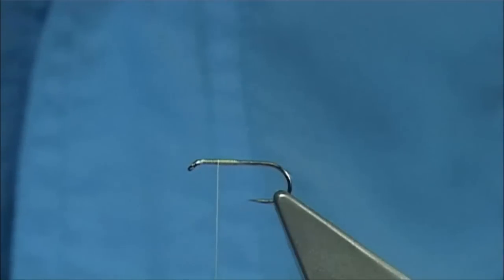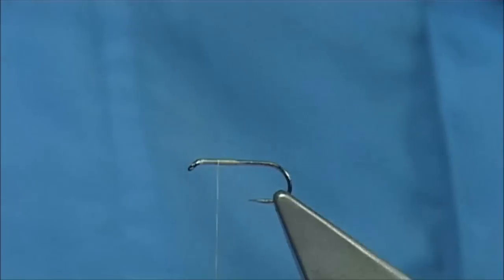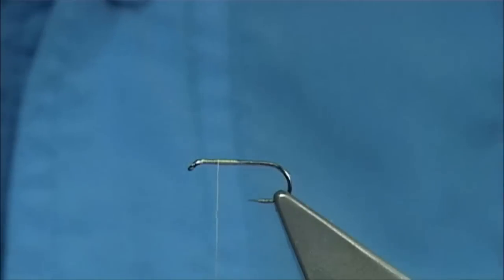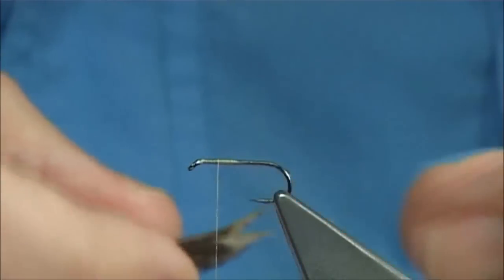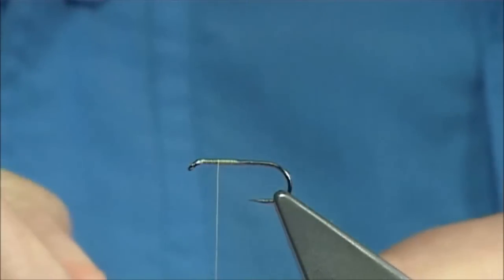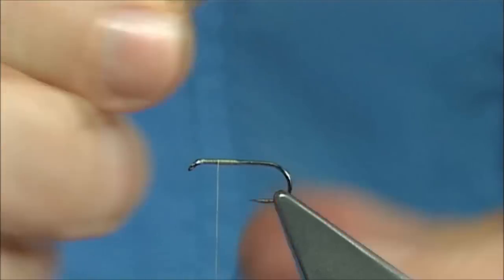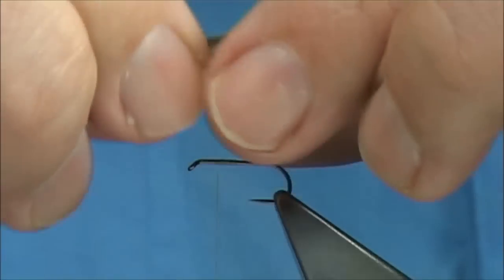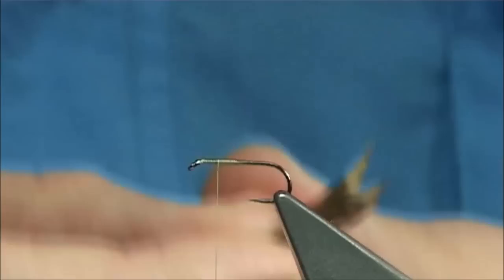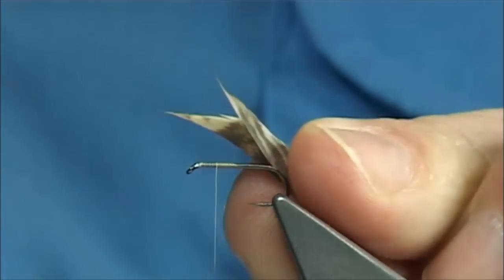Now you want the natural curve of the fibre to come away from one another. That means the good side of the feather is going to be to the inside of the wing — so there's a good side — and what you're going to see on the outside is this lighter colour. Just bring the tips in and make sure they're both the same. You can see how they naturally curve away from one another.